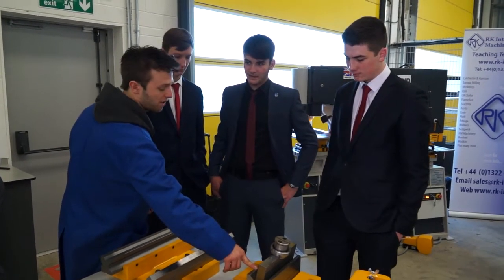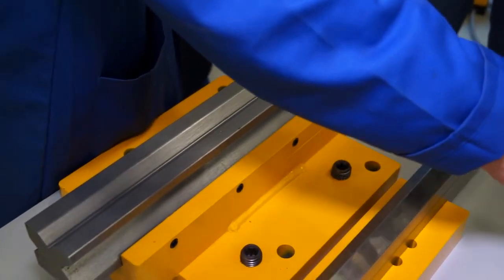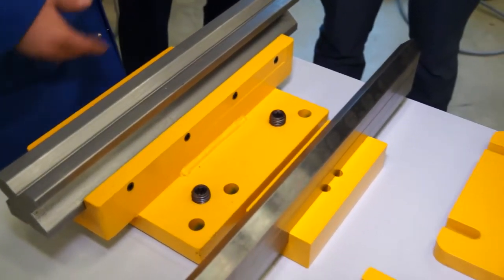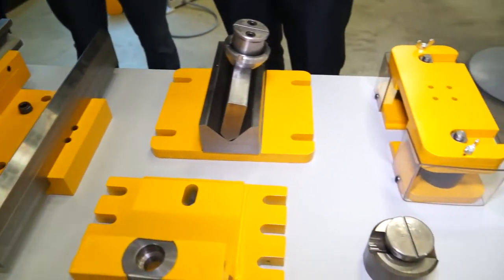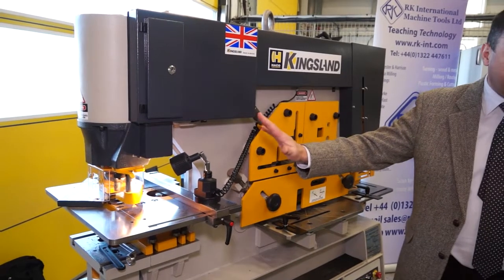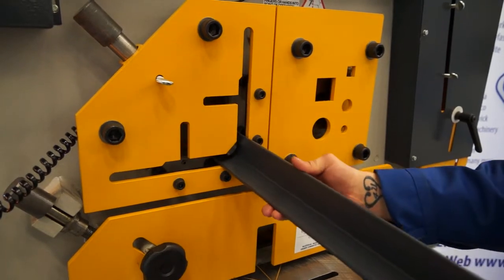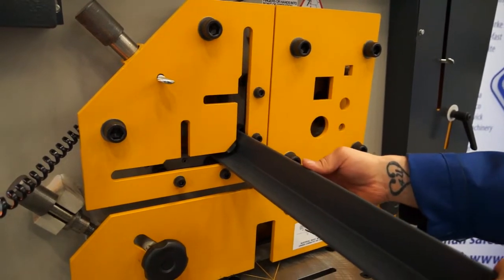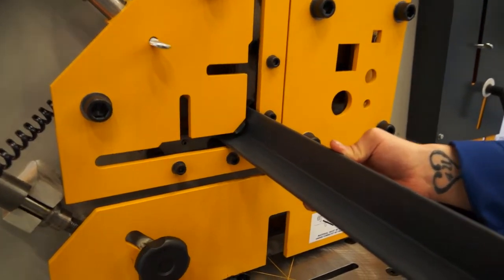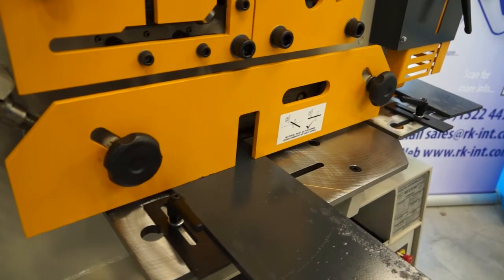So with it being a steelworker, that essentially means you can do various different disciplines. So you can do punching, bending, forming — all kinds of steelwork operations — all in that one machine. In the standard form you have five working stations. So the punch end, as already mentioned, but then also the second side, which is operated by a separate foot pedal for L profiles, cropping bar sections, square and round bars, and then flats.